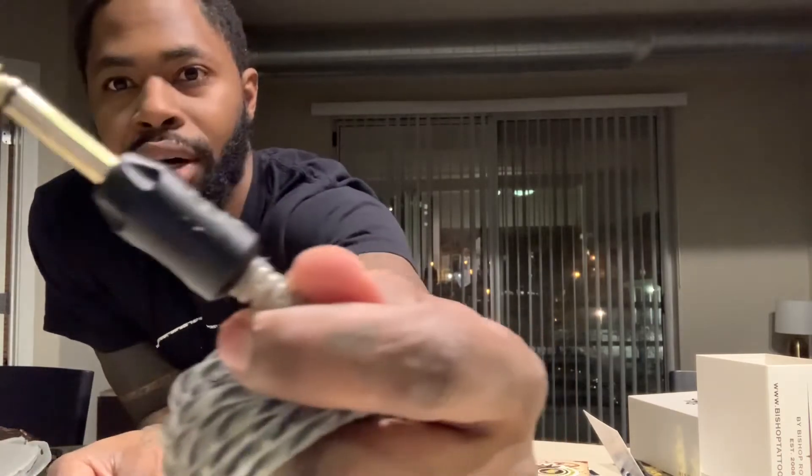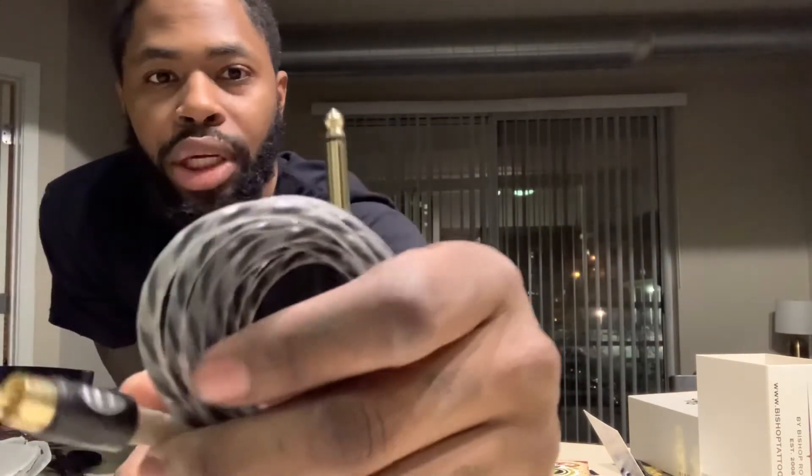It's perfectly packaged — so dope. Before I even get to the machine, let's see what they included. They've got this cord — the vertical drop on the cord is very, very nice. Good thick rubber, very durable. Of course they have their branding and logo 'B' on the cord. Very, very nice — got the gold trim. Bishop did not come to play at all.